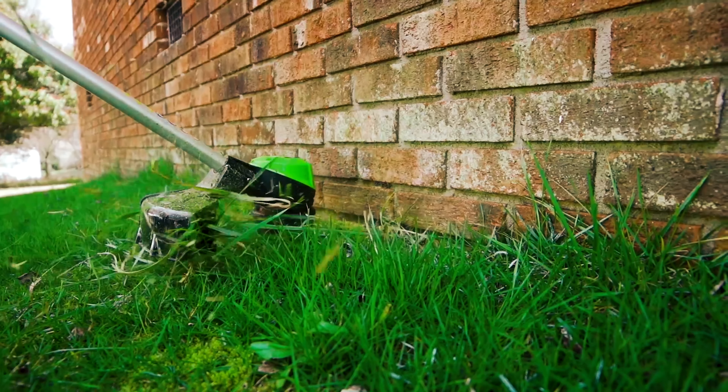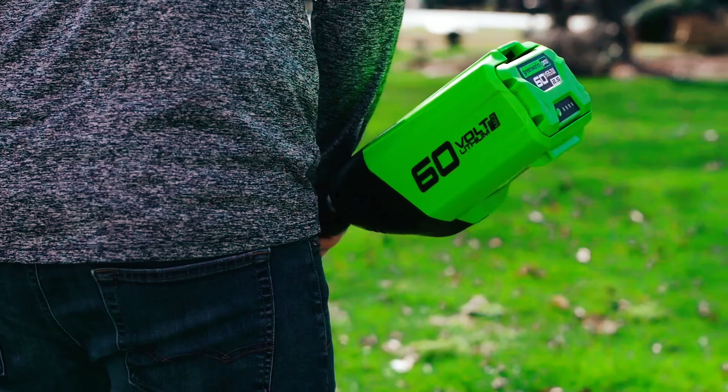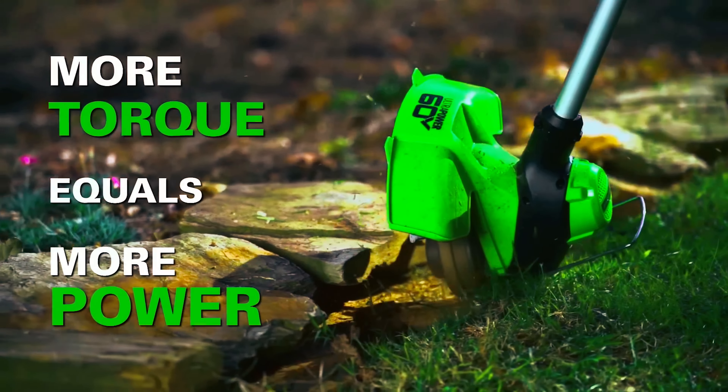This weed eater proves that there's no need to spend a fortune just to keep your lawn in tip-top shape. As it's lightweight, the motor is placed in the head, making the swing weight feel slightly heavier than you would imagine.